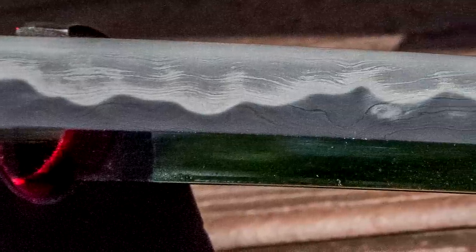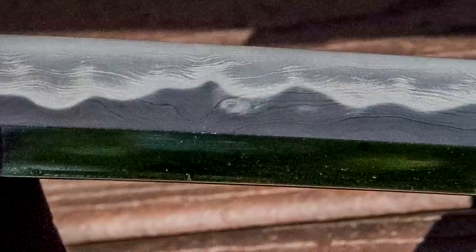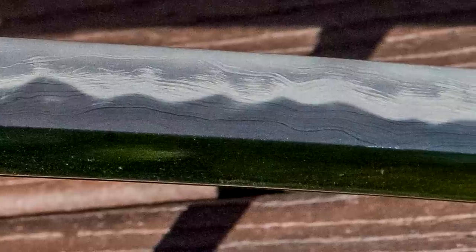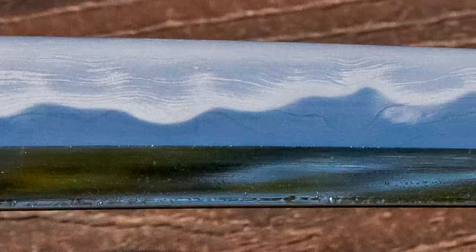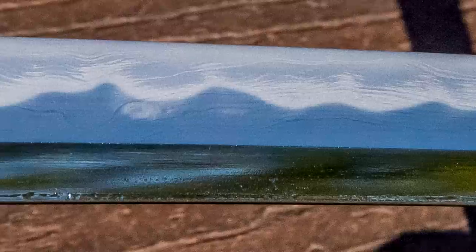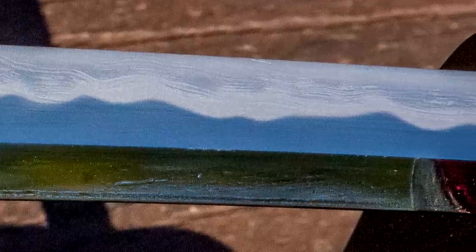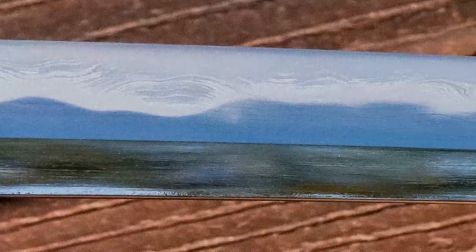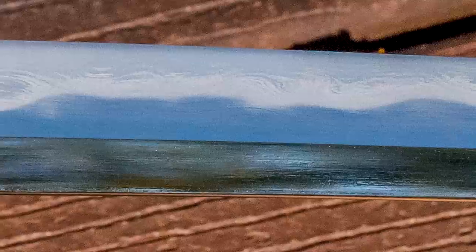I don't see that in this blade from Rick. It's the second or third folded piece I've had from Rick, and all of them have been characteristically flawless in that regard — the surface of the steel has really no imperfections, pockets, open welds, or anything like that. Not to say that any of those things make a blade bad or not worth buying, but it's certainly nice to see when they are just flawless like this one is. The polish is absolutely beautiful — clean, smooth, flat, wonderful, and crisp. Everything that you would hope for out of a polish is just absolutely stunning to look at and see.